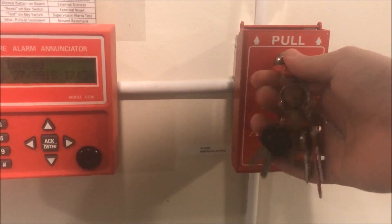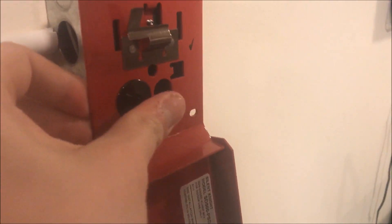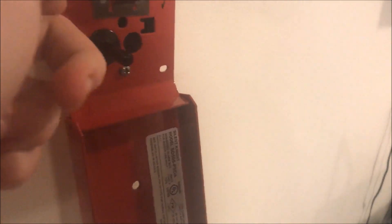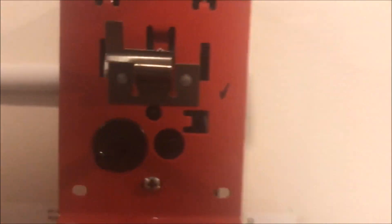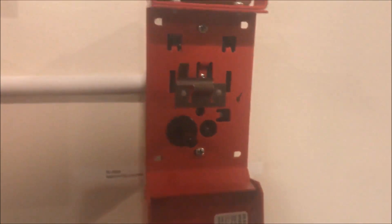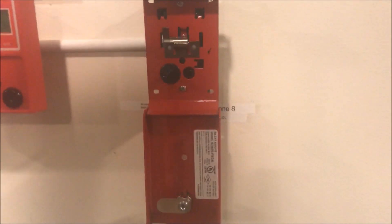So we're going to take our installer key and open up the pull station. Here is basically what it looks like inside. Here we have our activation switch, real long. The tab that the lock catches on. Right here in that circle, if it were hooked up with an addressable system, there would be a red LED flashing in there, and that can be seen through the little port right there. And then once it goes into alarm, the LED will be solid, showing that it is an alarm.